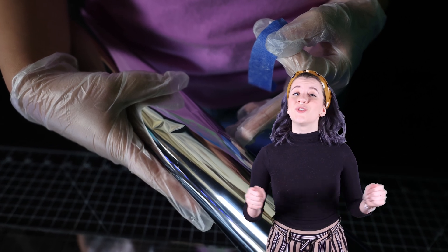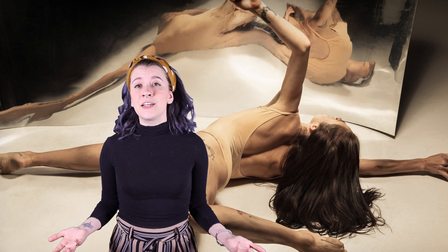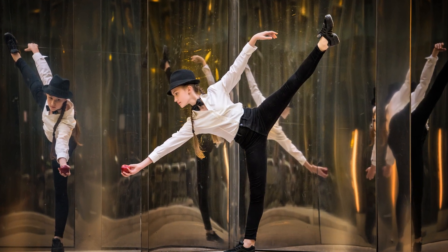Mylar mirror film can be stretched across a frame. By attaching it with equal tension on all sides, then tightening it with heat, it forms a huge bounce mirror. This is perfect for theater performances, magic shows, and any application where you need a giant lightweight mirror. It can even be bent to make a curved first surface mirror with careful planning.